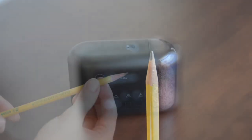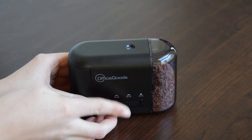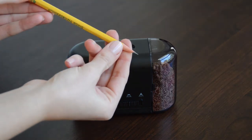To refresh a blunt pencil or to increase the sharpness from one of the sharpening modes, only sharpen for one to two seconds or until you hear a lighter sound indicating your pencil is done. Again, for children, have them use the counting method.